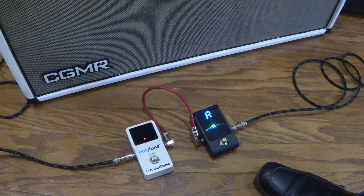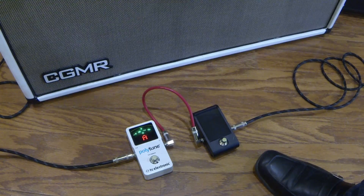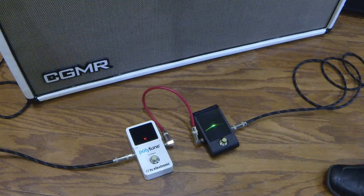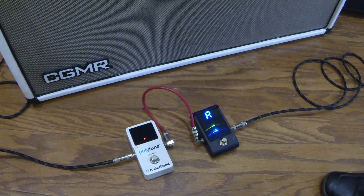Try it on an A — a little flat. Just doing this right here, this thing's pretty sensitive; it's got a little flicker down there below the green. Now we're on the A — check the Polytune. Really close. See if I can get the Polytune dead on — that's about as close as it's going to get. Yeah, they match. It's really accurate, so it really comes down to, if you're choosing between these two pedals, whichever one you like the look of more.